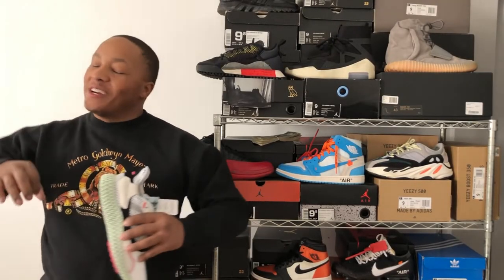What's up YouTube? It's your boy Nick Triple O. I'm about to bring you a fire review of the ZX 4000 4D by Adidas. Let's get into the review.